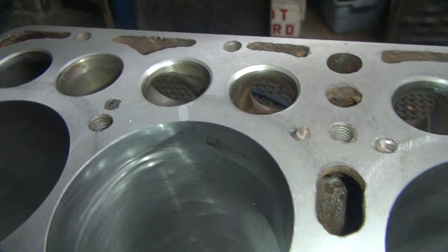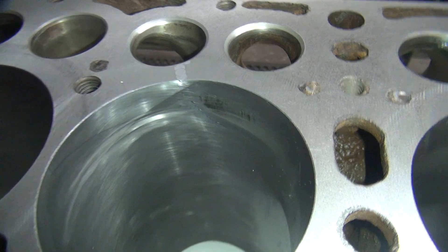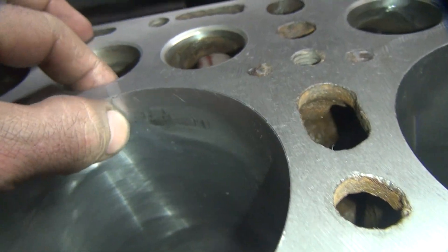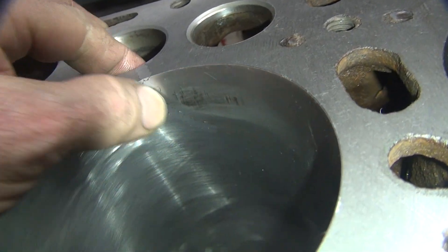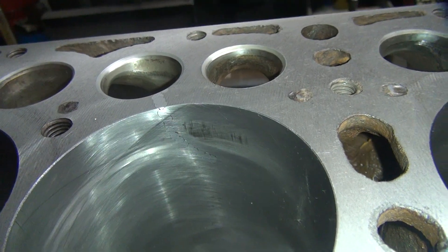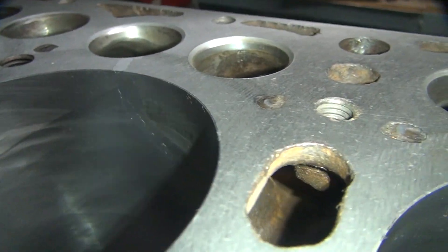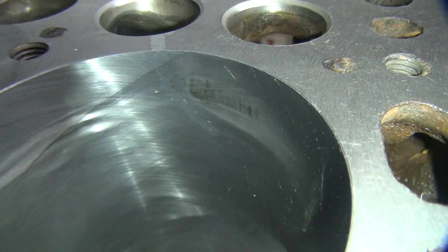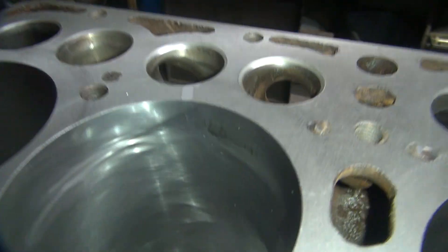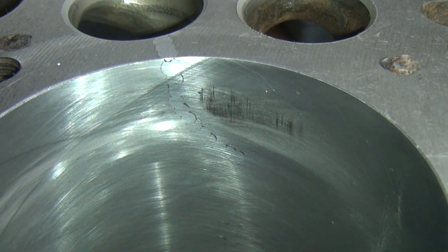This is the one right here where the crack is, all through here. You can see the low spot right through here where the pins are, and the low spot of the block right here where that was all pushed in quite a bit. You can still see a little bit of residue where the stitching pins are at, but overall it's pretty nice.